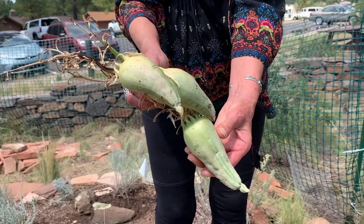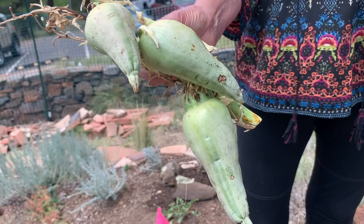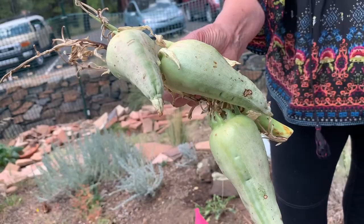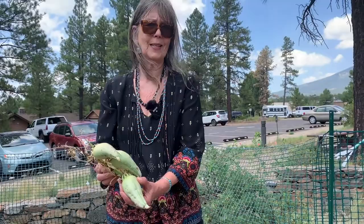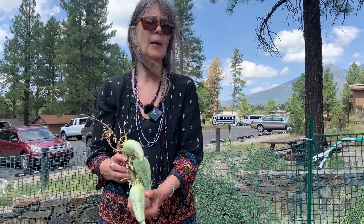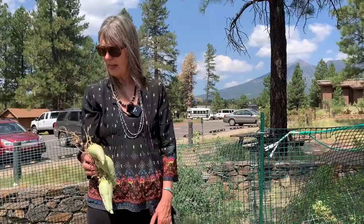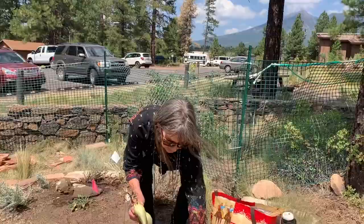This is an unripe banana yucca. What I'm going to do is put these in a brown bag and they'll ripen up in a couple of weeks. Then I'll cut them open, cook them in my dehydrator, take out the seeds, save the seeds, and eat them. They're really delicious and sweet. People used to dehydrate them, make them into little patties, and have something sweet for the children to eat in wintertime. Nothing more exciting than taking a little kid on a field trip to see banana yucca in the wild.